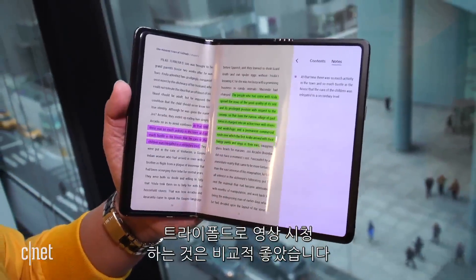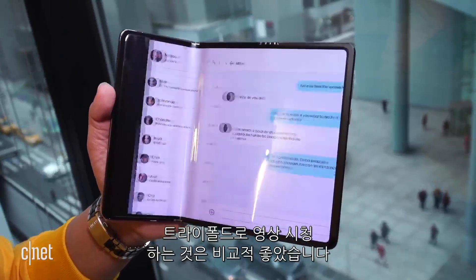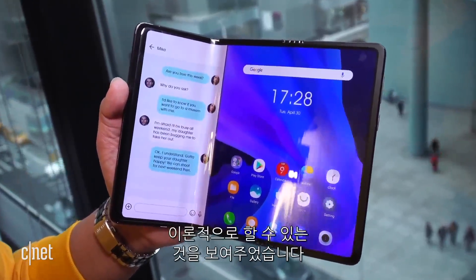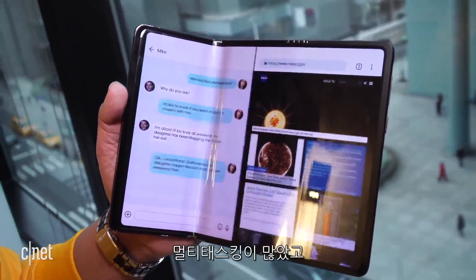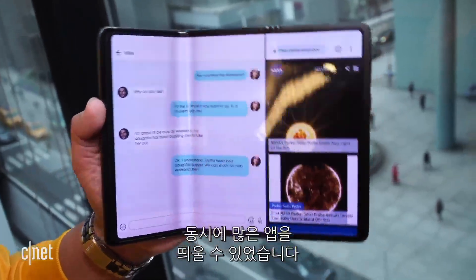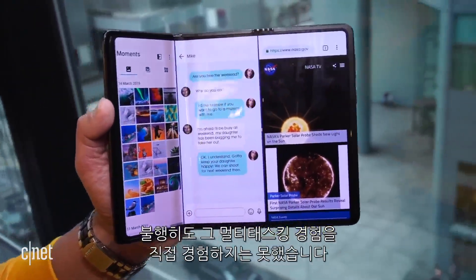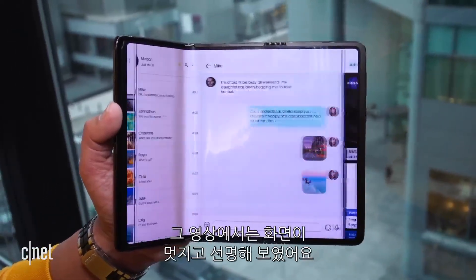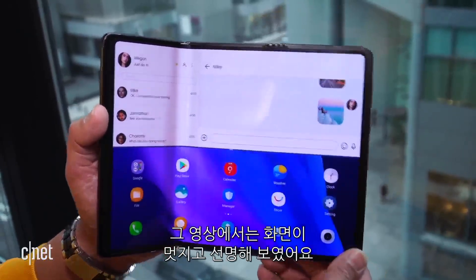Watching video on the tri-folder was relatively nice, though. A demo video showed off what the tri-folder could do in theory — there was lots of multitasking with lots of apps up at one time. Unfortunately, I did not get to experience that multitasking experience firsthand. The screen seemed nice and sharp when it was in that video mode.